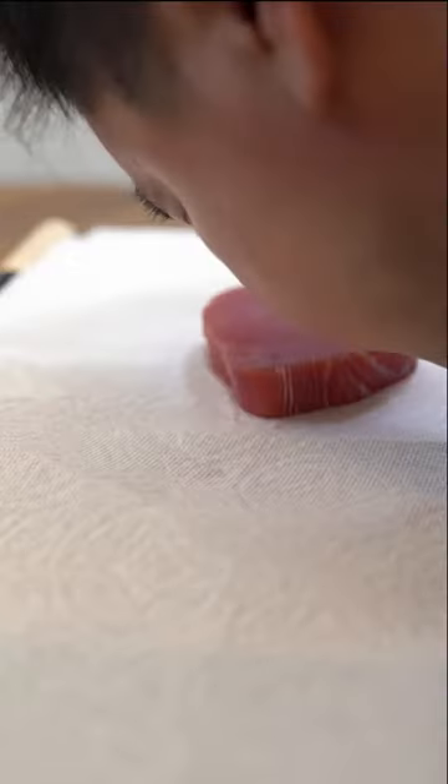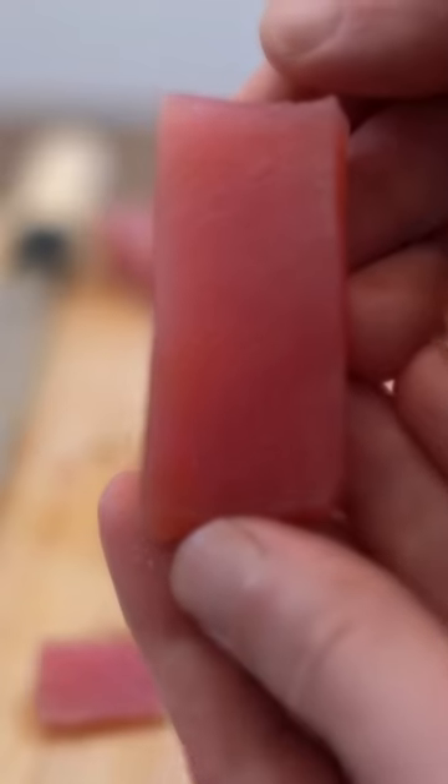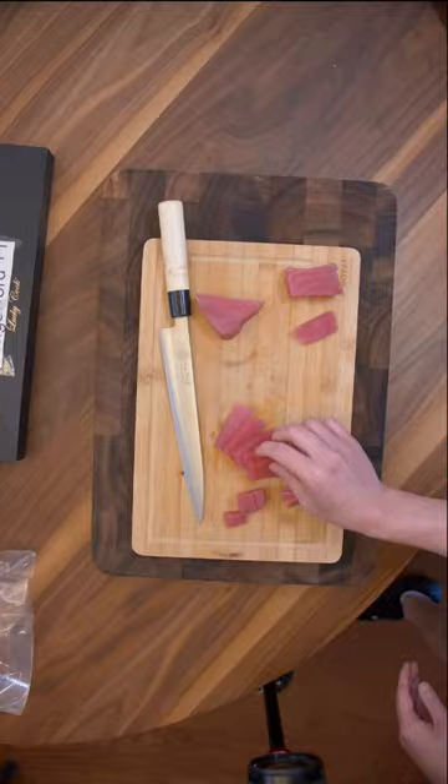Five hours later — passes the smell test. Let's dice it up for sashimi. That looks pretty decent, let's give it a taste.